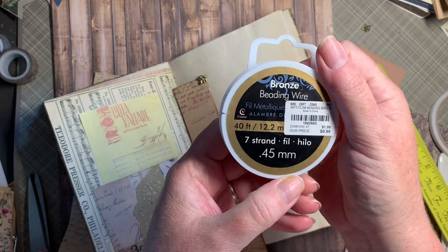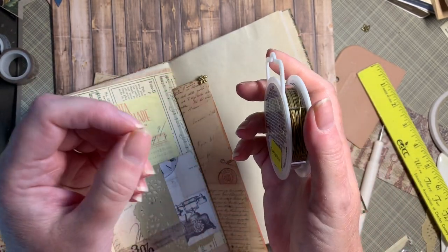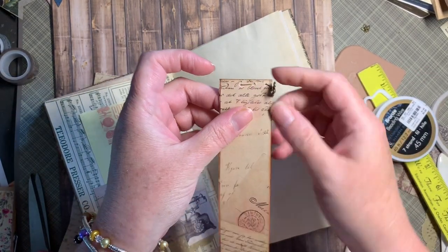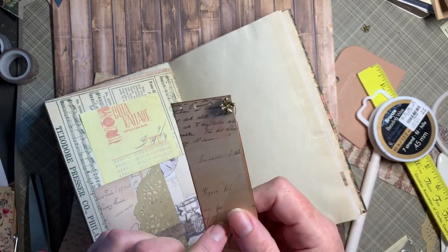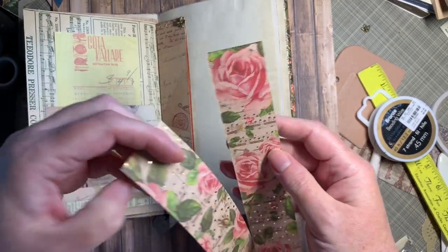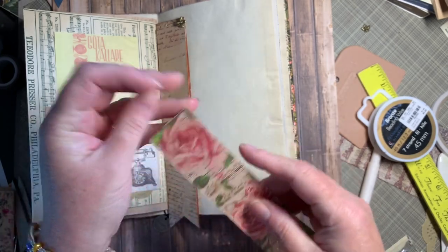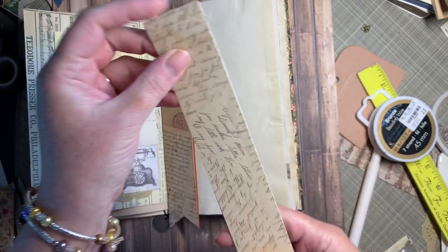I have some jewelry wire — it's really kind of bendable and I can just cut it with scissors. On a previous one I poked some holes, threaded the wire through, and put a little charm on. But on this one, instead of doing it that way, I'll just sew and stitch the bookmark together.